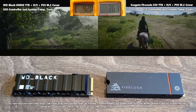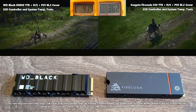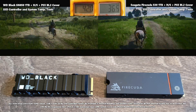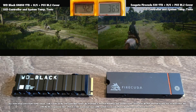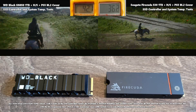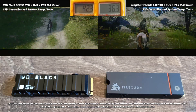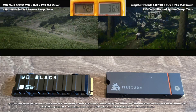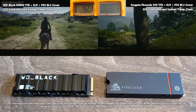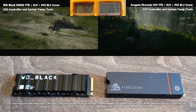Throughout the Red Dead Redemption test, neither SSD rose more than a few degrees. The wd Black was first to enter the 40s. At the end of the test, the FireCuda controller temperature ended at 36.3°C and the WD Black at 42.2°C. The WD overall had the higher temperature, but the FireCuda showed a 3.4°C increase over playtime versus the WD's 3.3°C — a very minor difference in rate of increase.